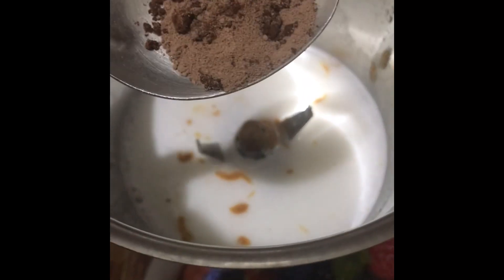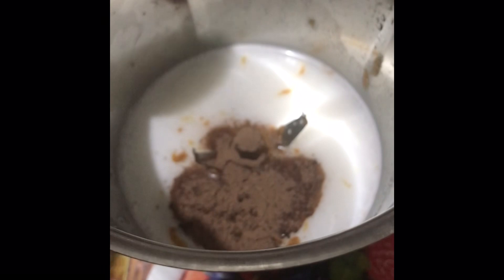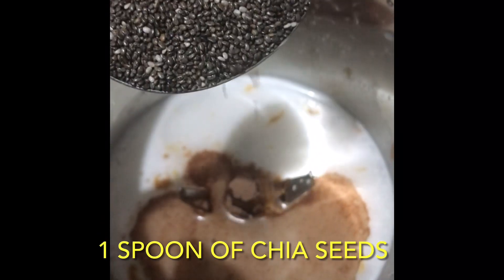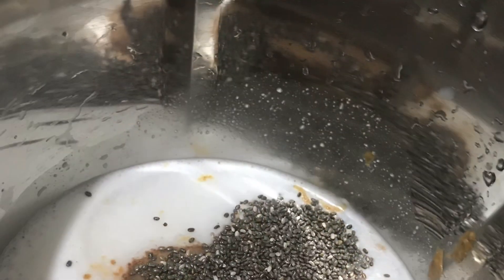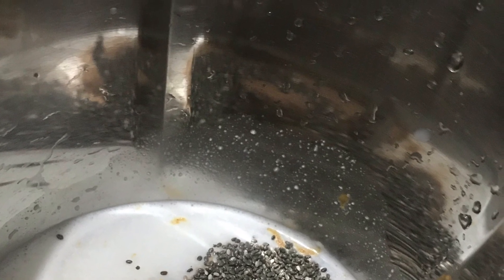Now add half a spoon of raw cocoa powder for enhancing the taste. Now add one tablespoon chia seeds. Chia seeds provide insoluble fiber which keeps you fuller for long, and they are also rich in minerals like calcium, iron, zinc, and manganese.